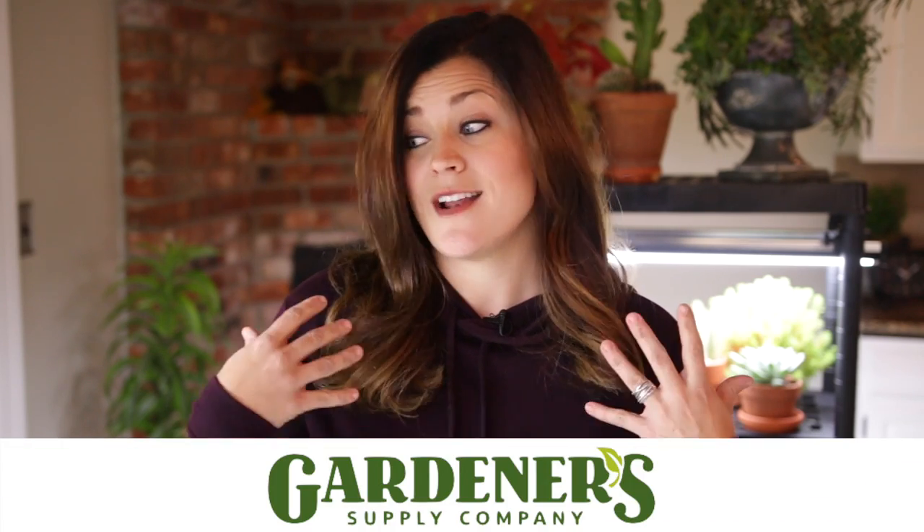Hey guys, Laura with Garden Answer. Today I want to go over five different types of grow lights for indoor gardening, starting with something simple and inexpensive and then working my way up to a more intense system that costs more money but you can do a whole lot more gardening. I have to give a huge shout out to Gardener Supply Company for providing the lights for this video and sponsoring it. I mentioned in a recent video that I needed to up my grow light game, and Gardener Supply really came through — and you guys seemed really interested in a grow light video, so here it is.